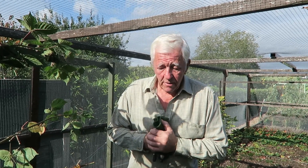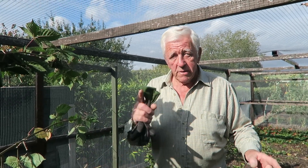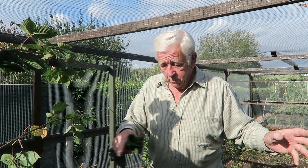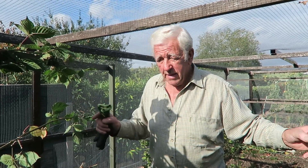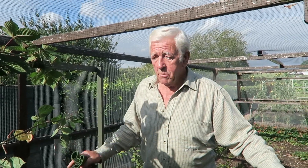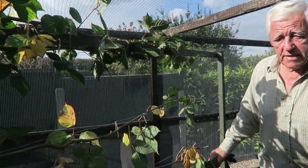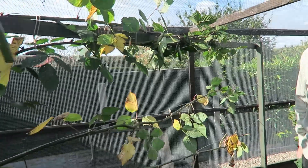Hello everyone and welcome to the garden. If you remember last week we did the blackberries, and I said I would show you when I've completed both sides. I haven't manured it yet because they haven't opened the bin up, but I will do this week. So we'll just show you the blackberries all tied in — there's four canes on each side and that'll bear plenty of food for us.